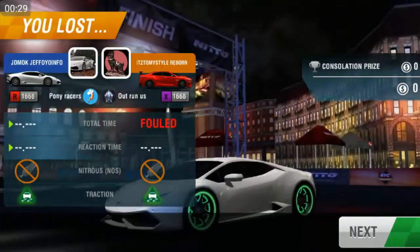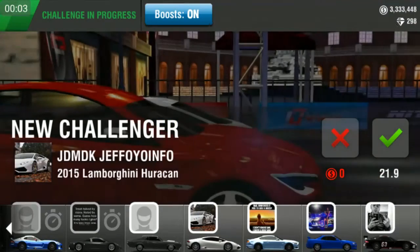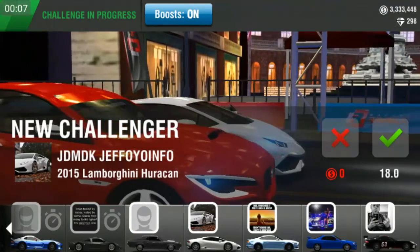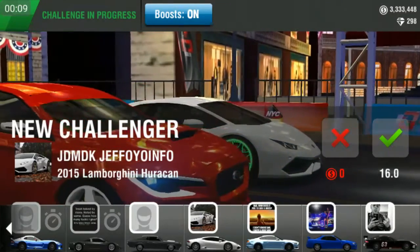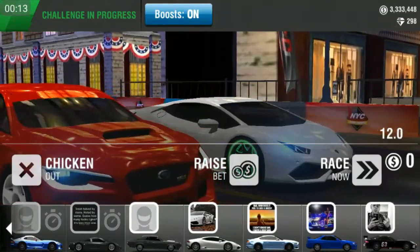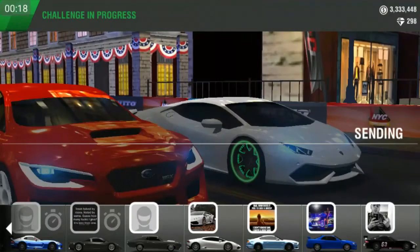Hello guys, today I'm gonna be showing my 60x tune WRX glue edition. In this series I will show the launch and the shifts and then the tune. The launch is something like the EVO 8, a little bit earlier at the second light, and shift at 6.5. So let's race.